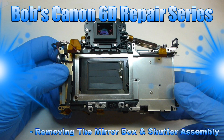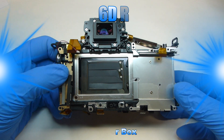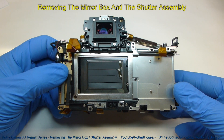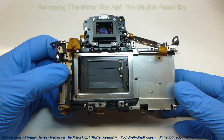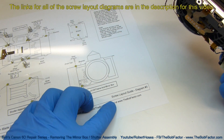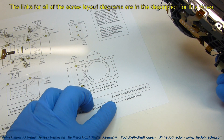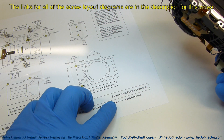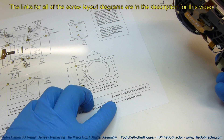Welcome to my Canon 6D camera repair series. In this video I'm going to show you how to remove the mirror box and also the shutter assembly. You'll need the screw layout guide diagram number three to keep track of the screws. You can download this diagram from my website. The links to the diagrams are in the description for this video.